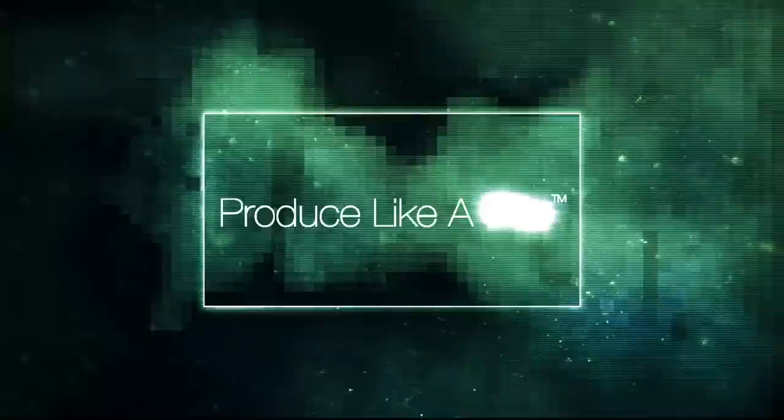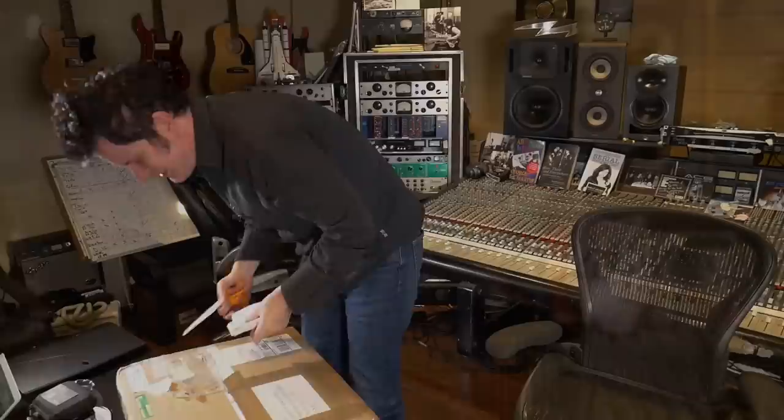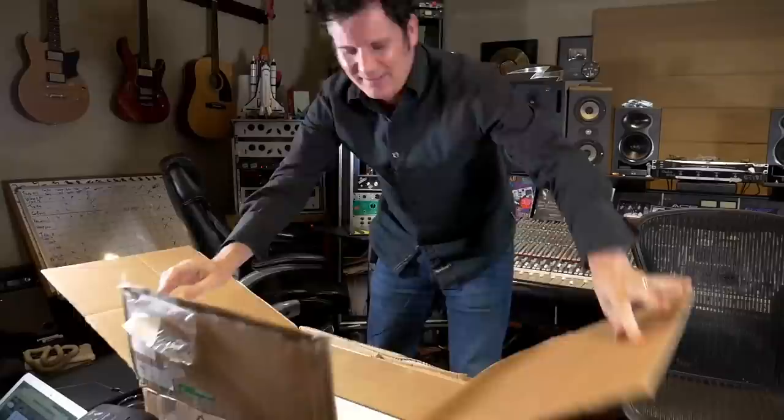Let's unbox this little baby. It's extremely well wrapped. These are made to order.